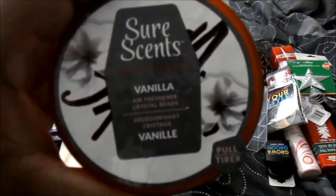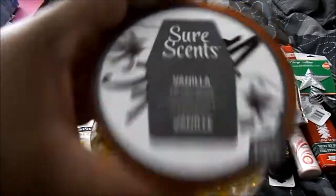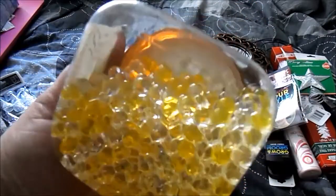From Sure Sense, this is the vanilla air freshening crystal beads — like what you would get from Yankee Candle.